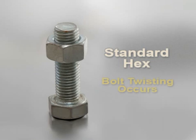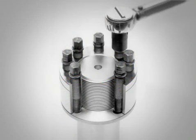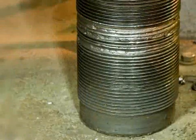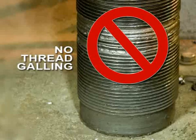Torquing standard hex nuts causes twisting of the main bolt, which can add unwanted internal stresses and reduce the load capacity. Since SuperBolt products tighten in pure tension, there is no torsion on the main bolt. Additionally, since the main thread does not slide under load, no thread galling or seizure occurs.